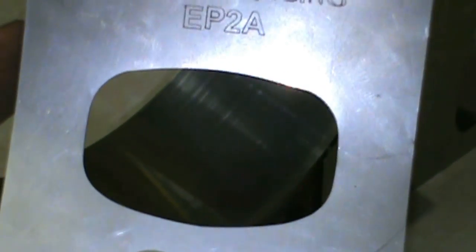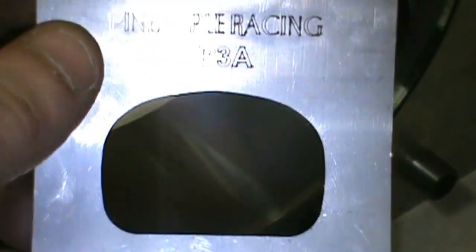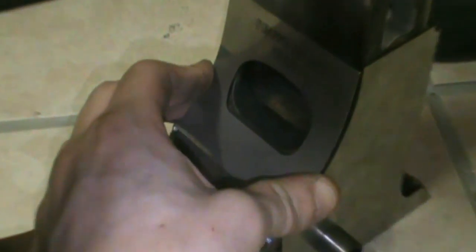There are different exhaust port shapes. Exhaust port 2A is more of an oval shape. This other one is more of a shovel shape. And exhaust port 3 has a squared edge at the bottom with a rounder top.